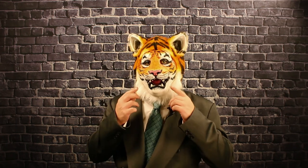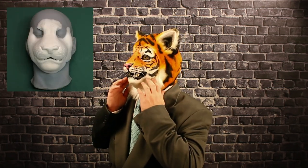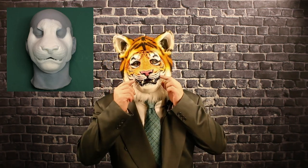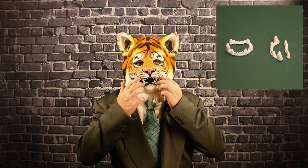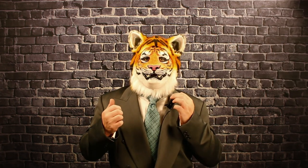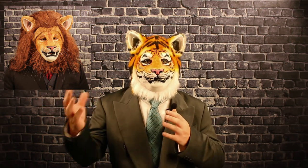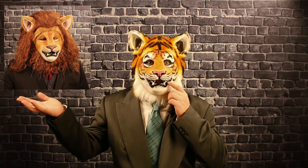Hi, I'm wearing our new tiger muzzle prosthetic. This is a two-part foam latex prosthetic — it has a top part and a bottom jaw. Both parts connect at the corners of the mouth and they both come with plastic dentures that are glued inside of the muzzle. This piece was actually sculpted at the same time as our lion muzzle from the previous video, so they actually share the same chin.